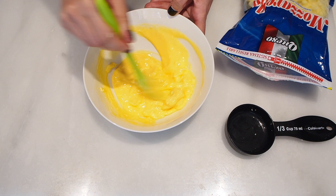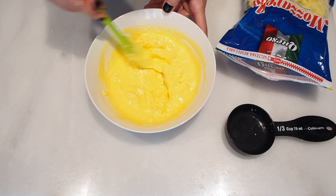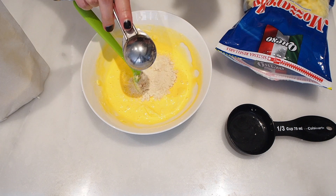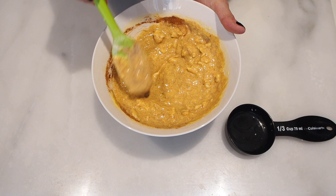Now that everything — all the cheeses and the egg — is mixed, we're just going to go ahead and add in the rest of the ingredients. And now we simply mix really well; we have to make sure that there are no lumps from the coconut flour.